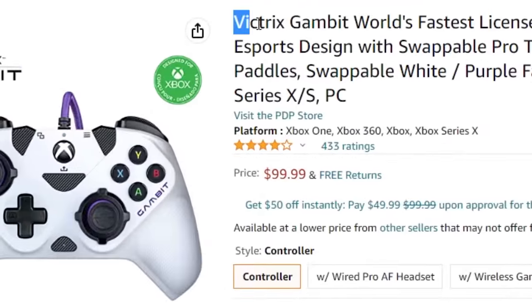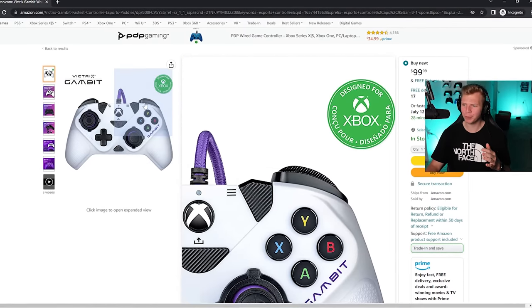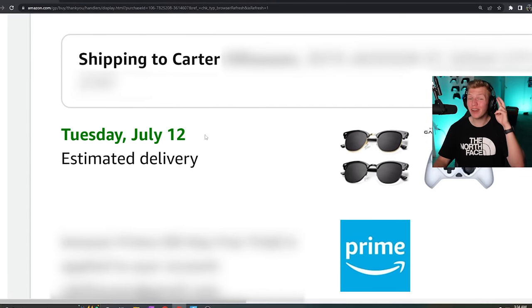This is the Bitrix Gambit — world's fastest licensed Xbox controller. This thing actually looks pretty cool. It's $100 and I'm going to go ahead and buy it. The delivery is in two days, so now we just wait.